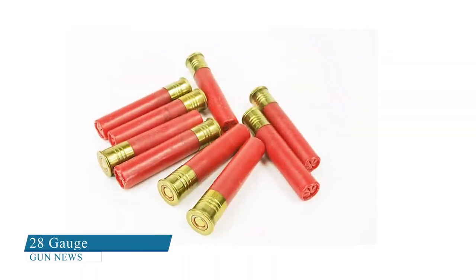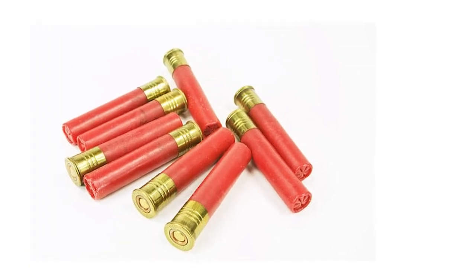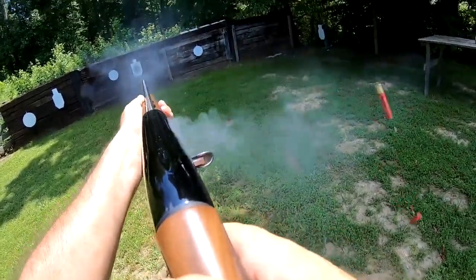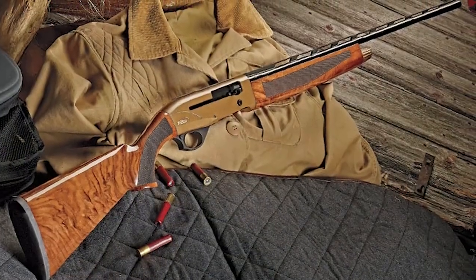.410: This is the smallest of all the mainstream shotguns. The .410 is light with a gentle recoil, which makes it a good choice for smaller framed hunters. It's typically used for small game hunting and pest control, and ammunition is fairly easy to find.